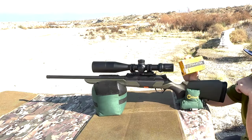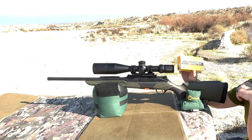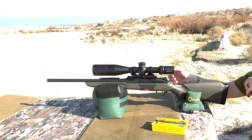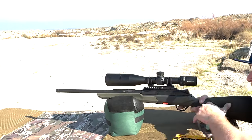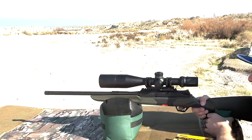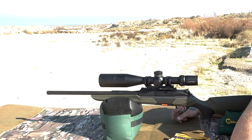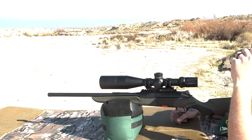My favorite yesterday was the Sig Elite Hunter, so I saved five of them for today. We're going to take a five-shot group at the bottom right-hand target and see if it does as well as it did yesterday. It seems a lot easier shooting today because I'm not staring at the sun.